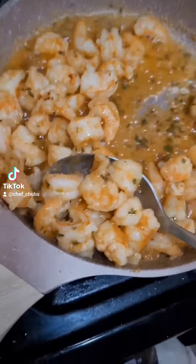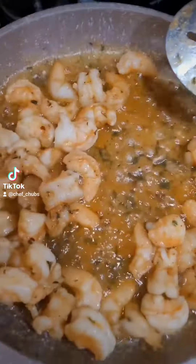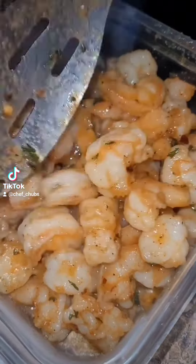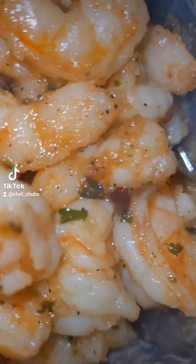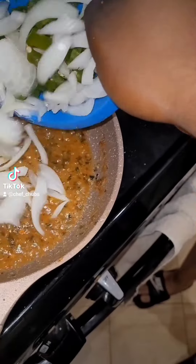These bad boys are done. Time to take them out and add the jalapeños and onions. Look at that — let's hit it with the jalapeño and onions.